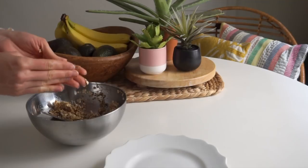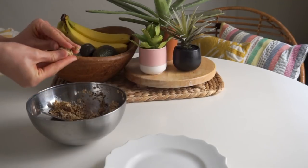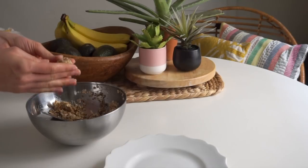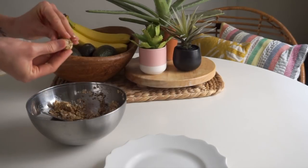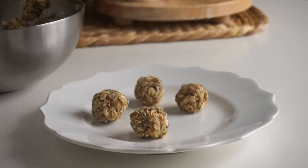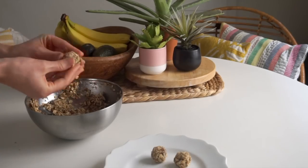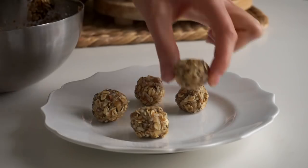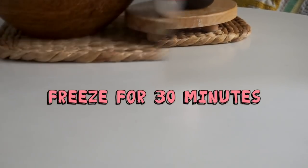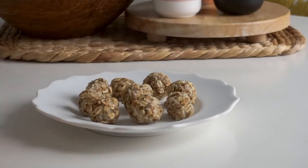If you just roll it like regular cookie dough it will fall apart, so press it together and use your fingers to shape the outside into a round shape. Place them onto a plate or into a container and pop these in the freezer for 30 minutes to set up. After 30 minutes you can keep them in the fridge, but starting in the freezer ensures they get nice and firm.